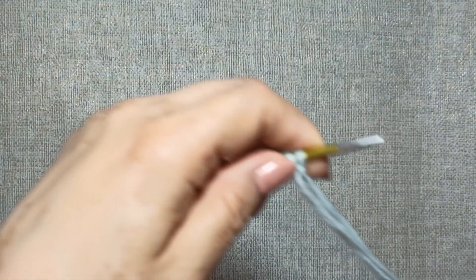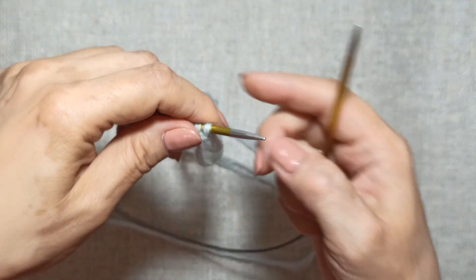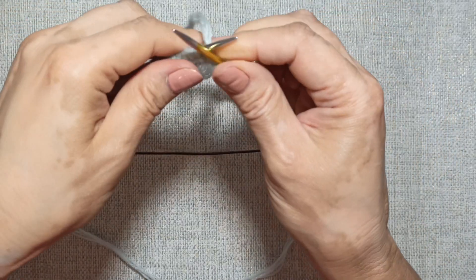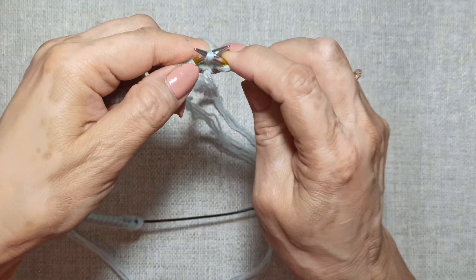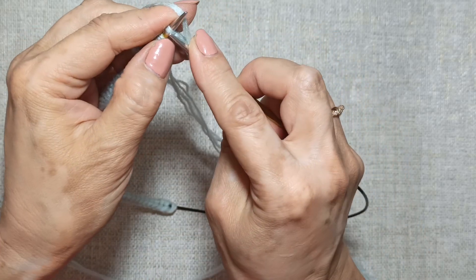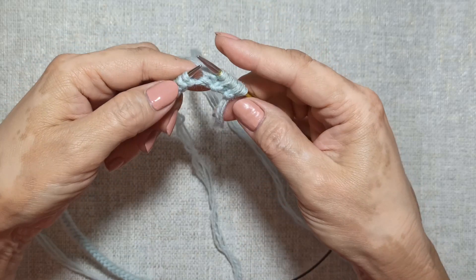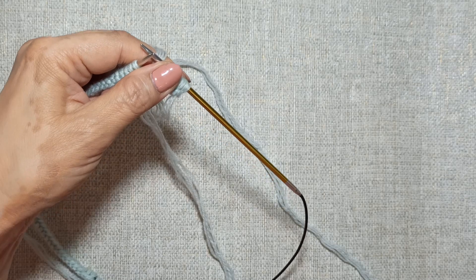All done. First row. I begin knitting 1x1 ribbing. I slip the first stitch. The last edge stitch I always knit as purl. I start with a knit stitch — knit, purl, knit, purl.